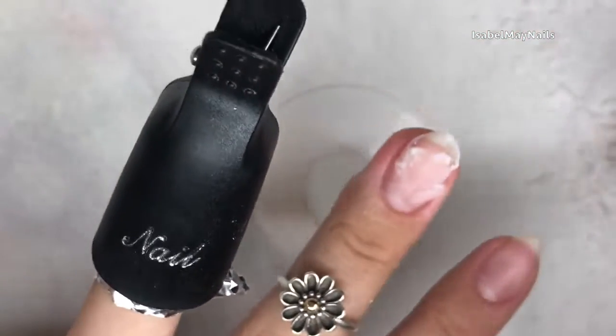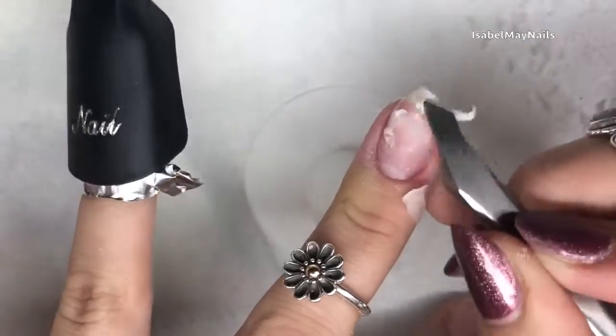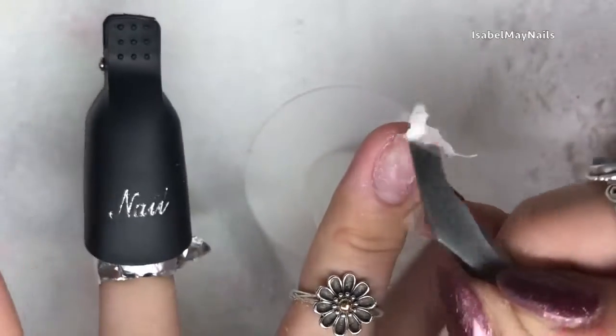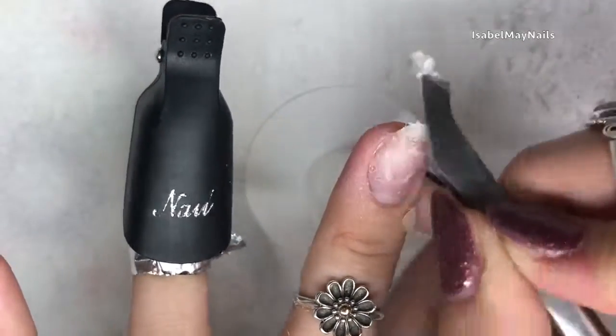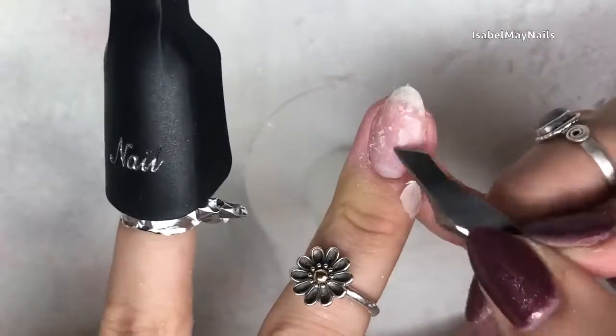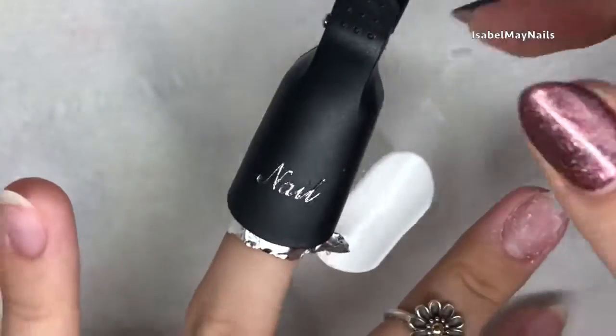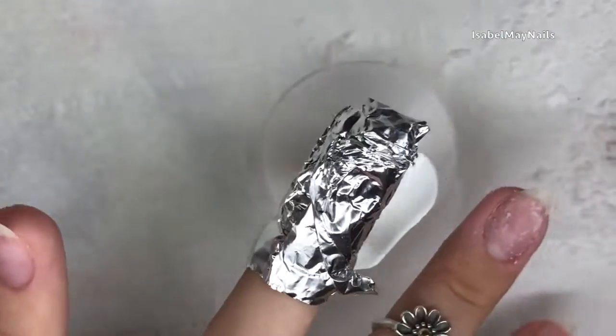They've been on for five minutes now. Polygel is a file-off product, but I find when you file it down to such a thin layer it comes off when you soak it with acetone, which I think is a little bit nicer and kinder to your nails. Rather than filing it all off right down to your natural nail plate, it's nice to just take a cuticle pusher and get rid of the last little bit of product.